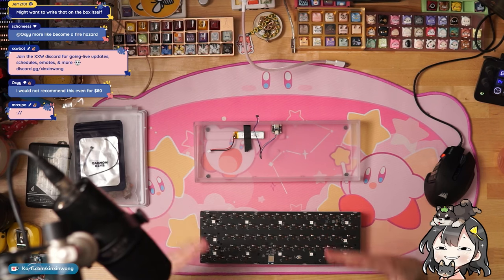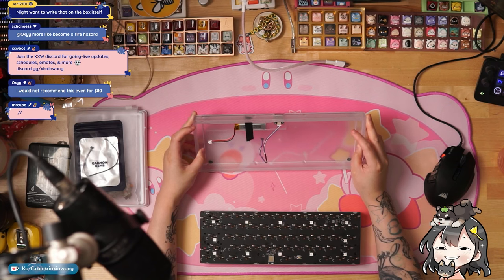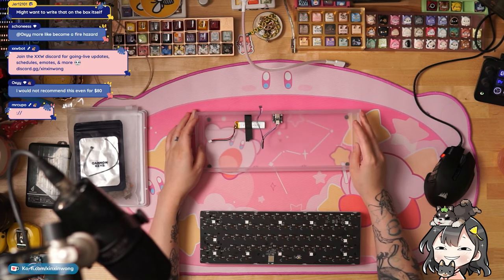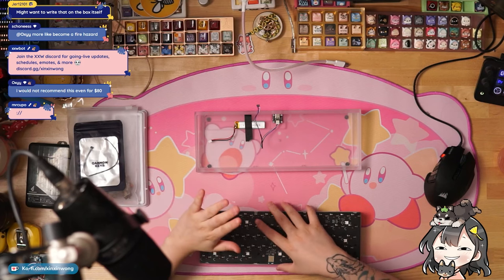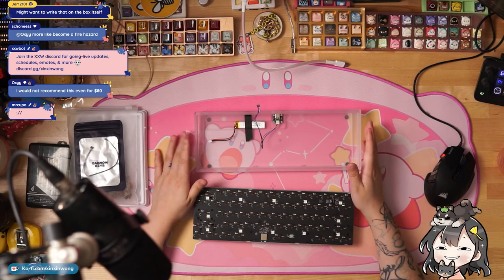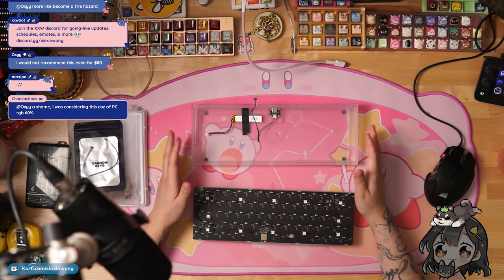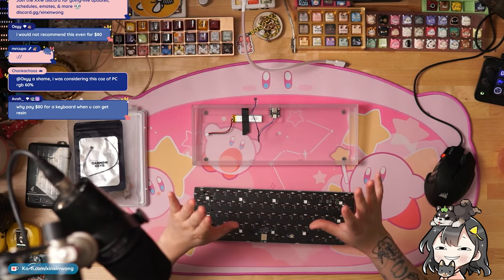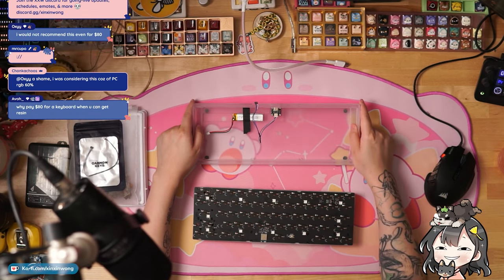But $80 is still $80. If you're someone who knows how to make sure you don't break the battery, if you know how to compile and want to swap stuff, and you're just looking for a beater board to take with you on the go, I could see why someone would buy this. I think the biggest selling point is that the PCB is wireless — there are a lot of QC things at the moment that you'd have to look past.